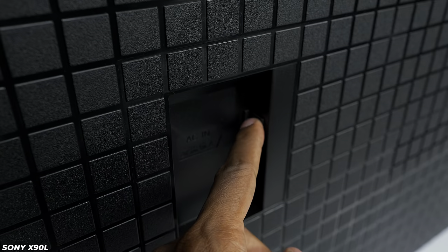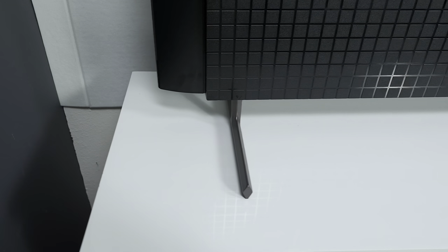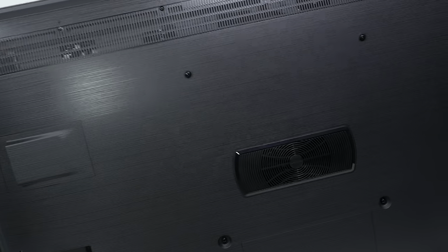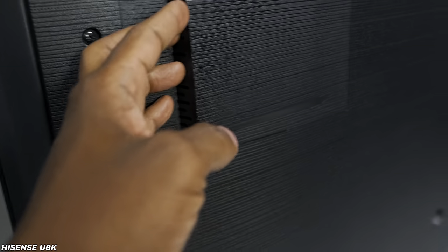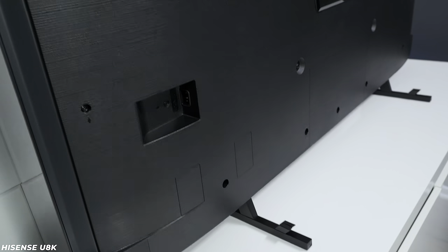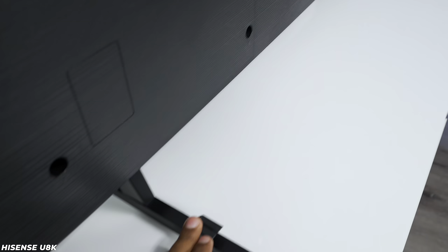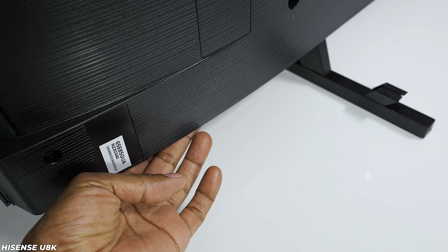The Sony has a power cord input, and the feet on this TV allow you to raise the TV up and down, but you cannot position them in the center. The Hisense is a little bit different — it has a subwoofer in the back for bass response, as well as surround sound tweeters, and two more speakers on the bottom for a total of five speakers. Unlike the Sony, you cannot raise the Hisense up and down, but you can move the feet closer together or farther apart.